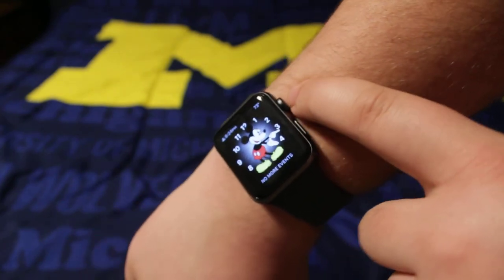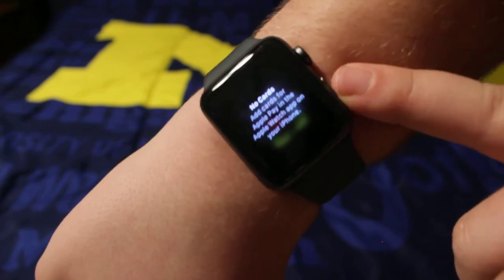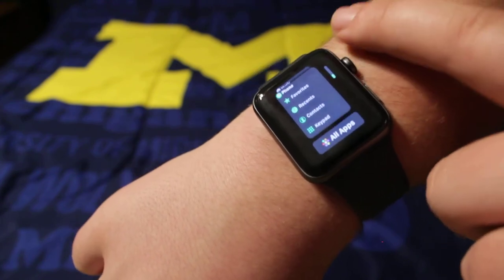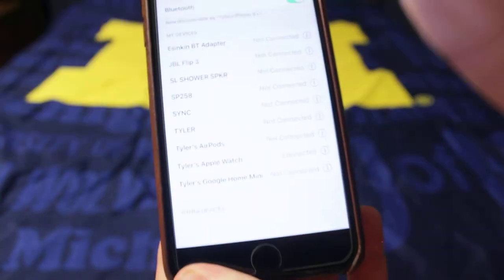In order to go back you press the digital crown, and then you double-tap it for Apple Pay. Press it once to view all of your recent apps and everything, and lightly tap it for that. Then you go on your phone, go into Settings, and then Bluetooth.